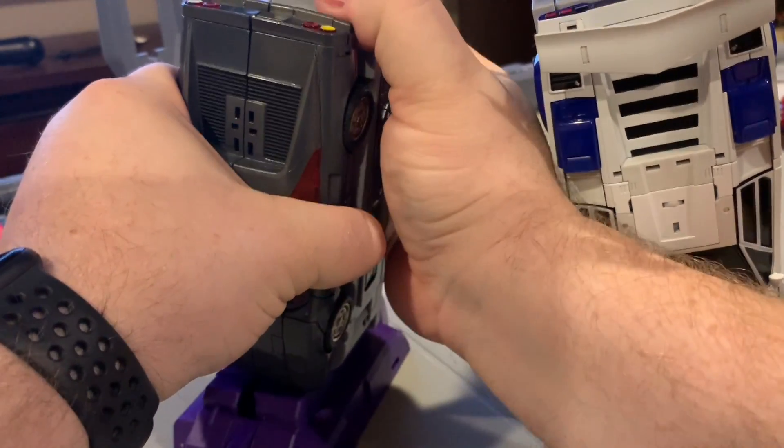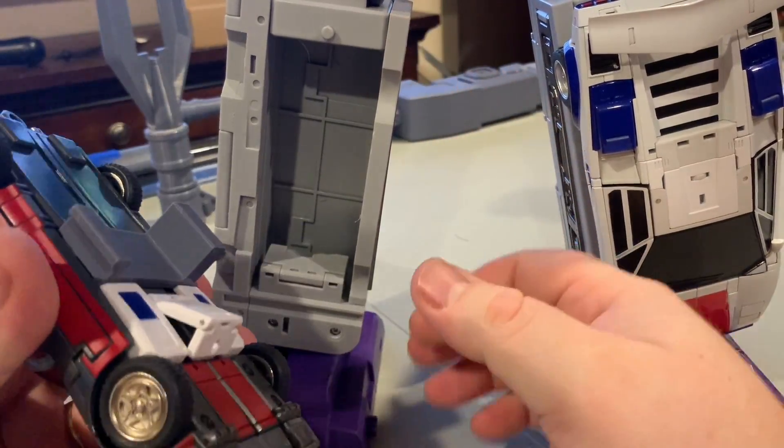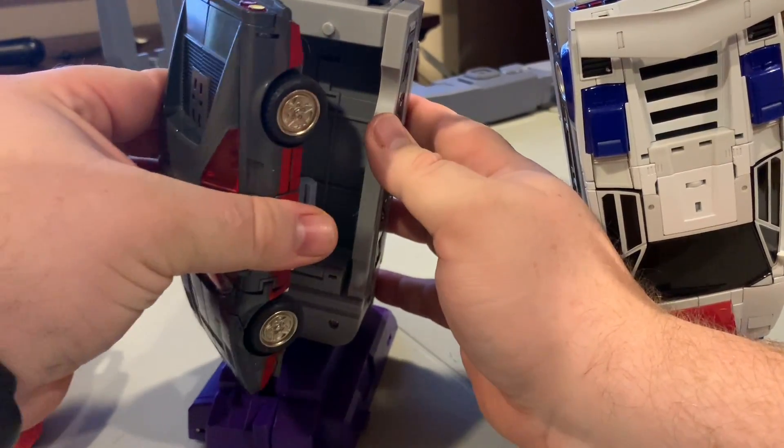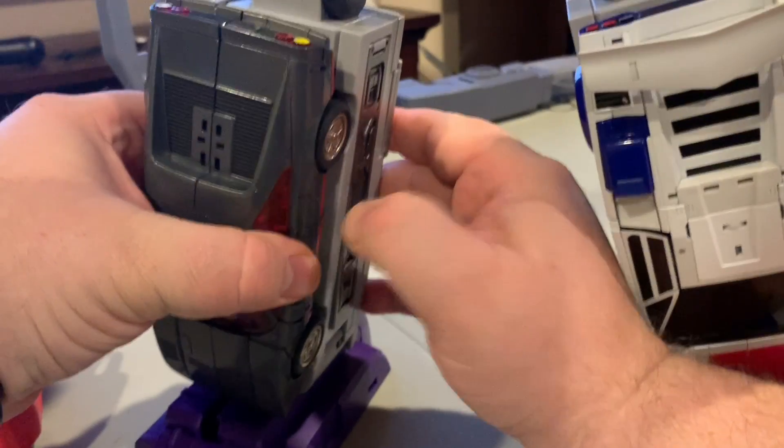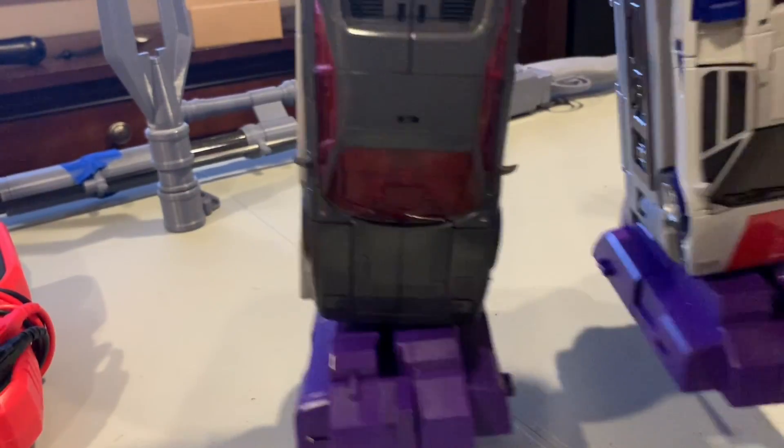Removal is pretty simple — you just start from the same side and it just pops right off. So again, hook the wheels, just push on the tab part, it pops right in and away we go.